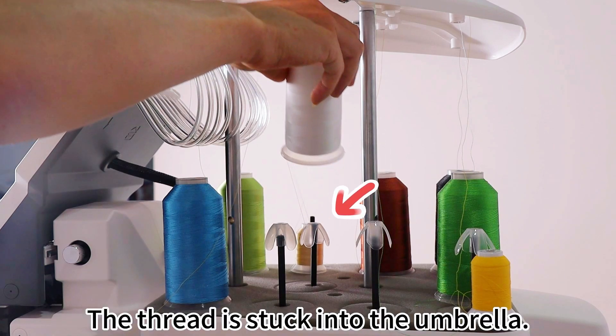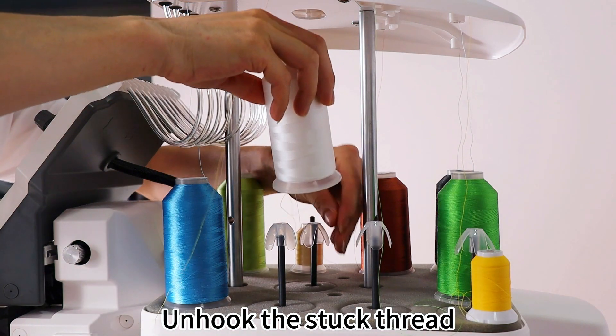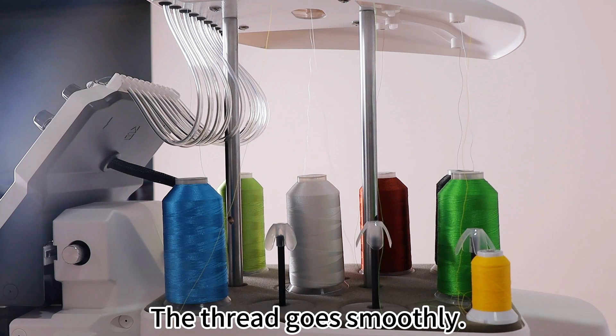The thread is stuck in the umbrella. Unhook the stuck thread. The thread then goes smoothly.